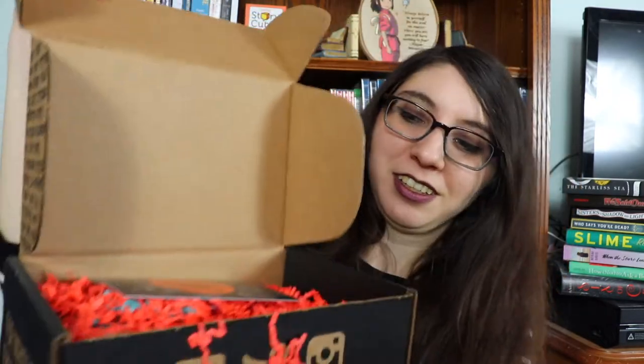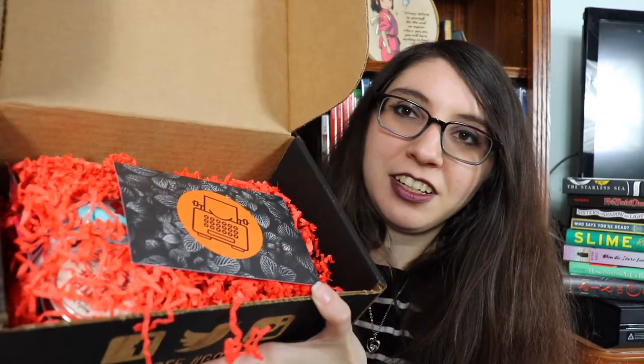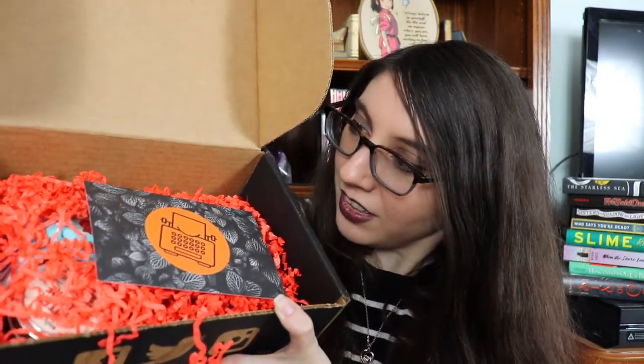So we have the box, and let's open it up. I'm gonna let you guys take a look first. All right, and you can see we have a whole bunch of orange stuff. And then we have a little postcard — it's October's box. I don't remember what the theme was. I don't think it was Halloween, but I do appreciate the Halloween aesthetics here.